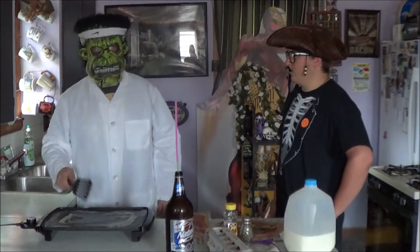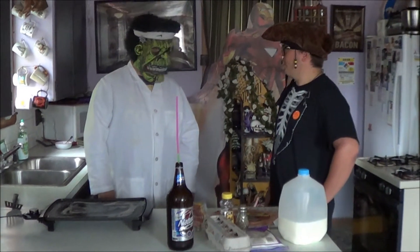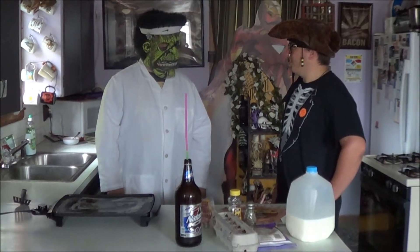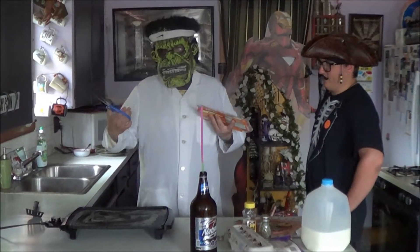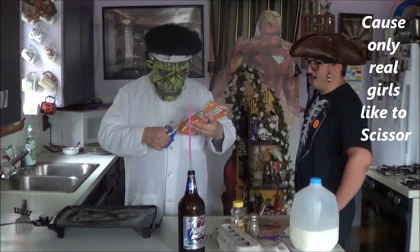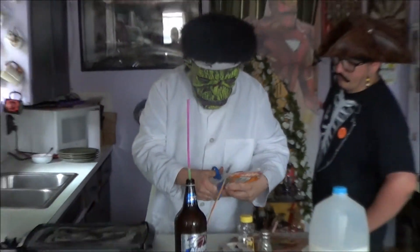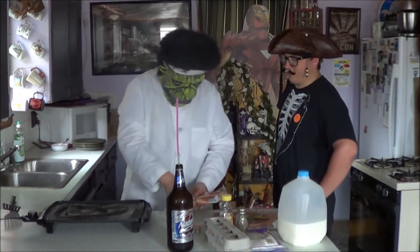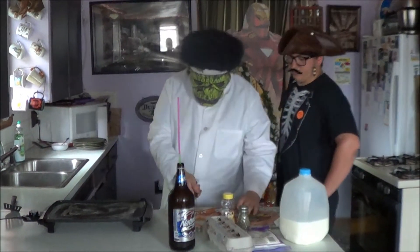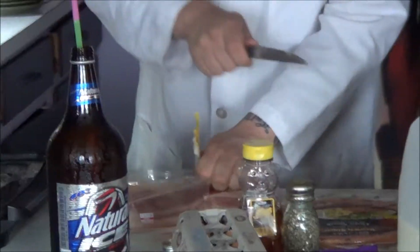Do you think you should wear protection when you're making bacon? Are you a pansy? No, I'm a pirate. I use a regular pair of scissors because I ain't a girl. Only real girls like the scissors — cut that shit. A real man would just rip it open with his hands. Apparently I'm a real girl. What I like to do is cut the bacon down the middle — more strips, more for me to eat.